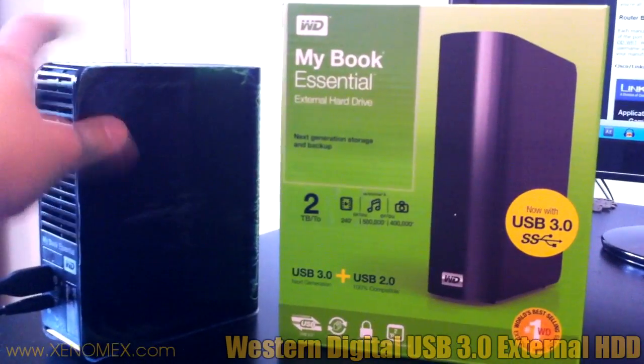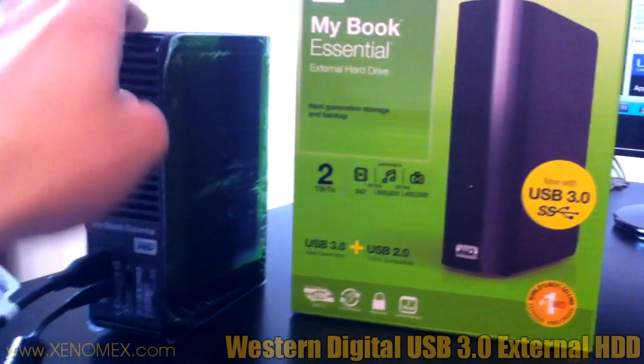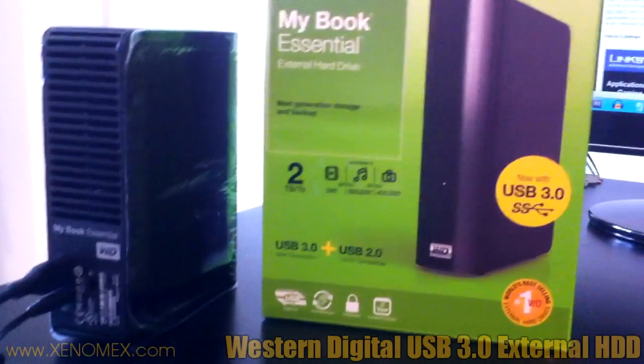This is simply what it looks like. I'd say it's considerably lightweight in comparison to other portable hard drives that you have.